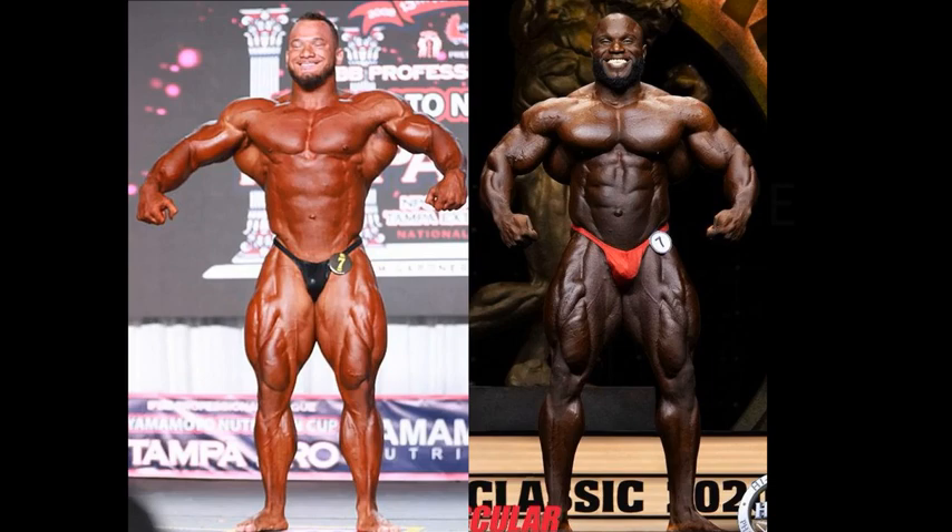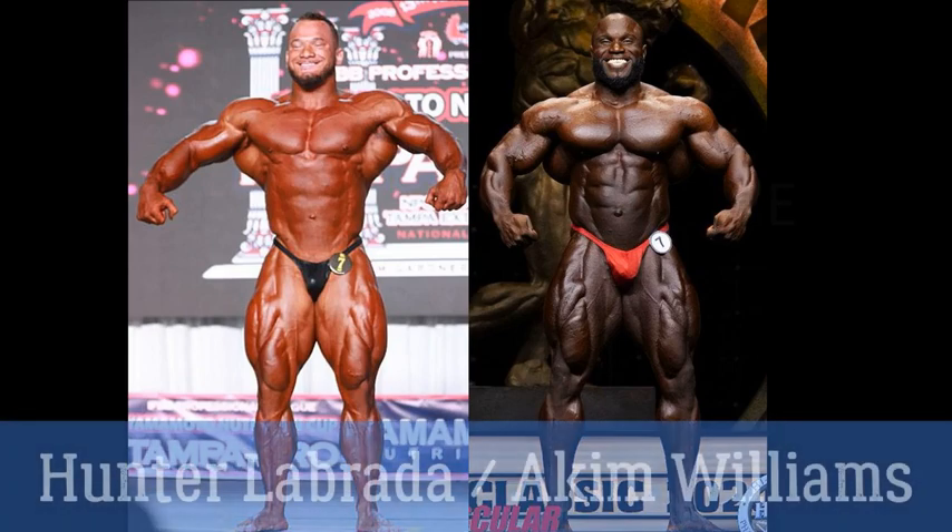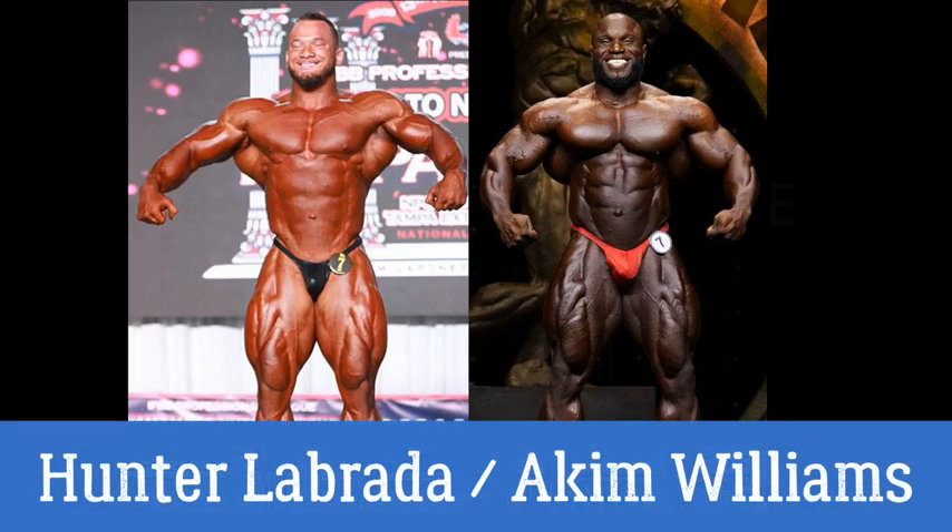Hello everyone, Mark here with Mark's Max Muscle, and we have a fairly interesting comparison today. This is Hunter Labrada, and I know he has been around for several years, but really he is one of the new names on the scene.